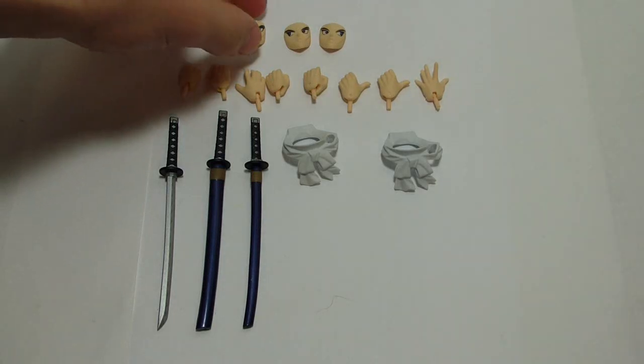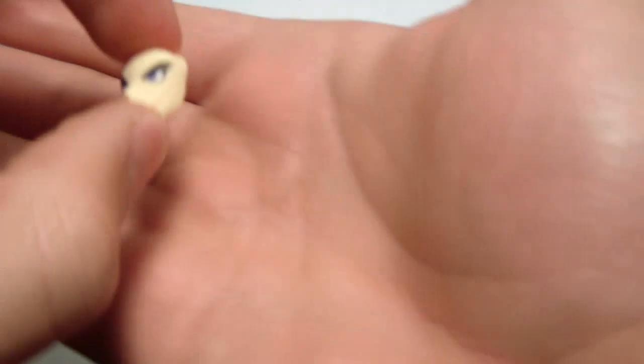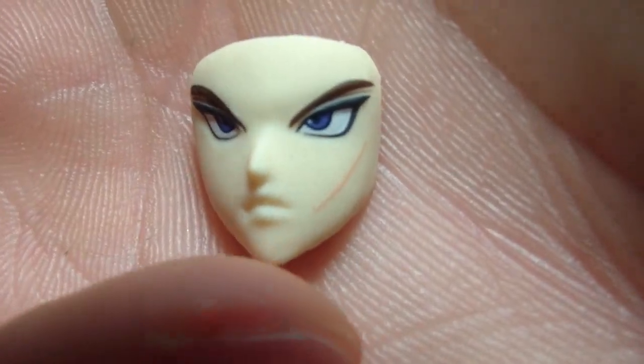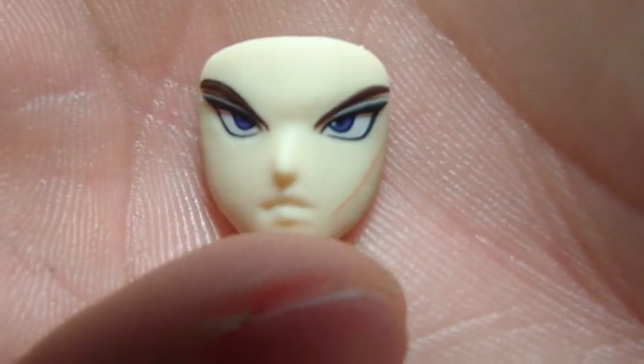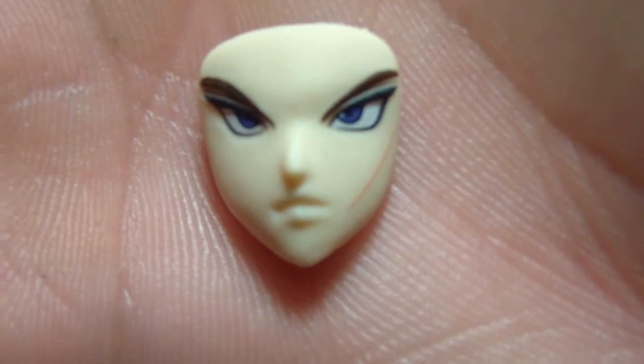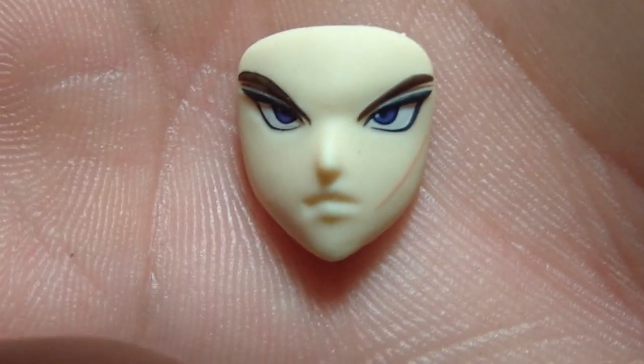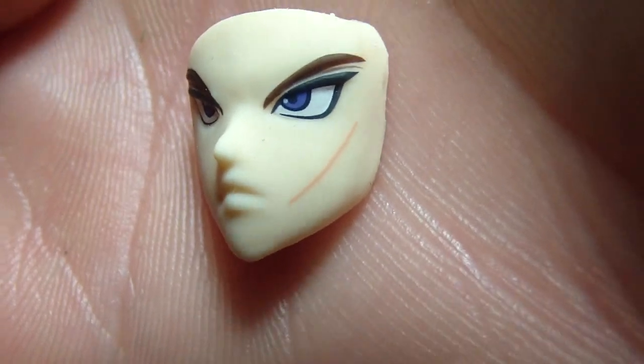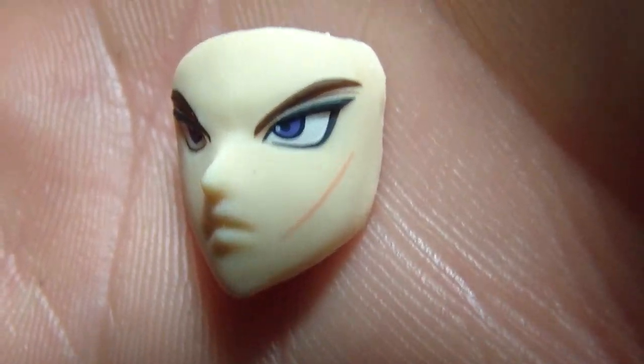Starting off with the faces. Unlike the original, he has a serious-looking, straight forward face instead of the happy straight forward looking face. And as I mentioned before, he has the single scar instead of the cross-shaped scar.